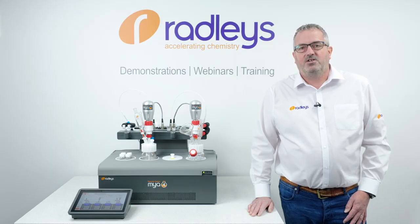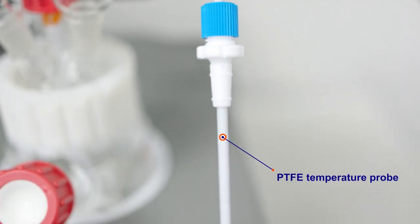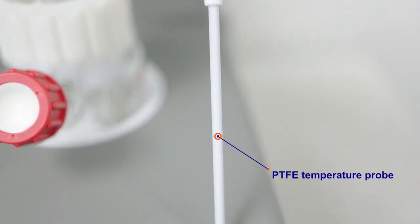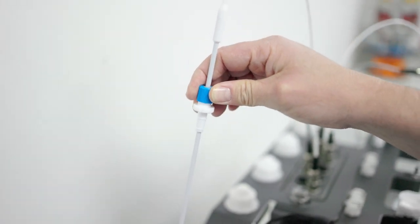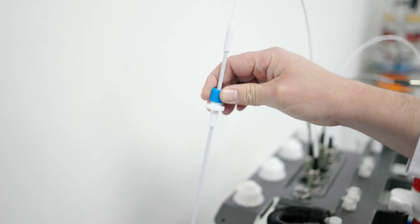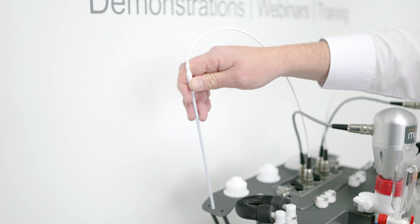Finally, I'd like to show you our newly designed external PTFE temperature probe. Our newly designed temperature probe has a PTFE encapsulation over a stainless steel core. It does have a thicker, more rugged design, but our tests have shown it performs equally as well as any previous versions.